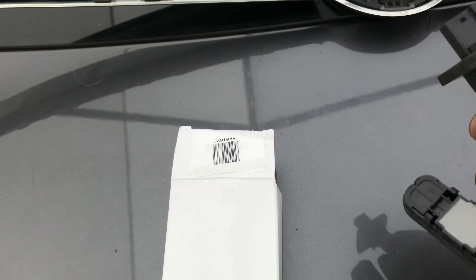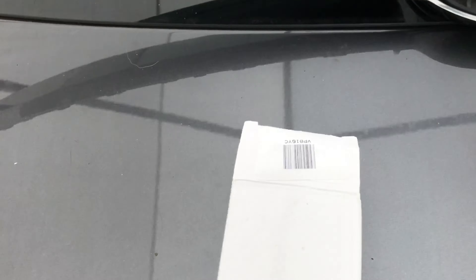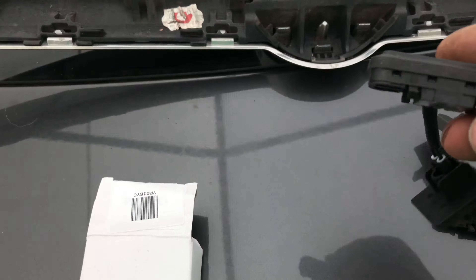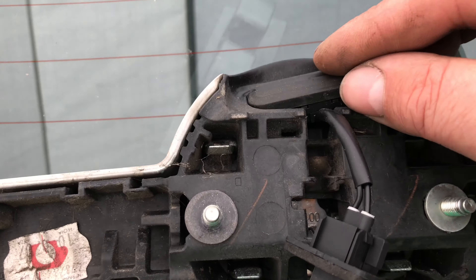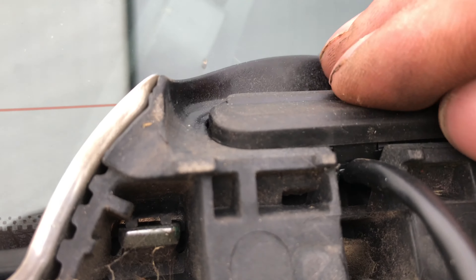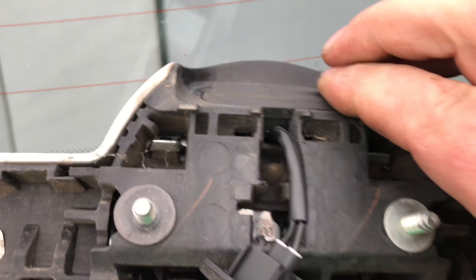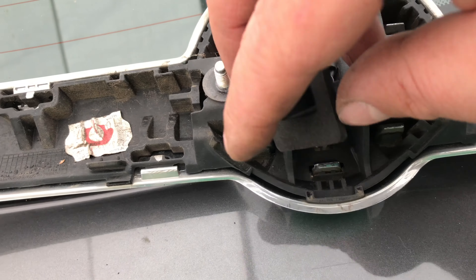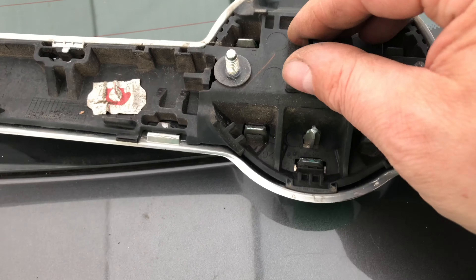Now I purchased this new switch off eBay for about £13 and it's identical to the old one. To fit it, it's exactly the same way as the old one was removed — clip in and then push the plug into place.